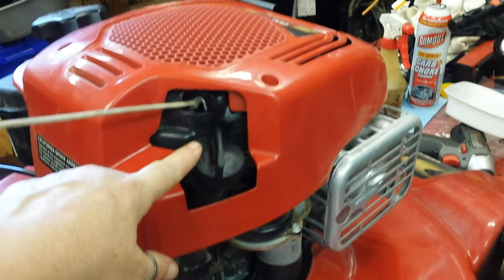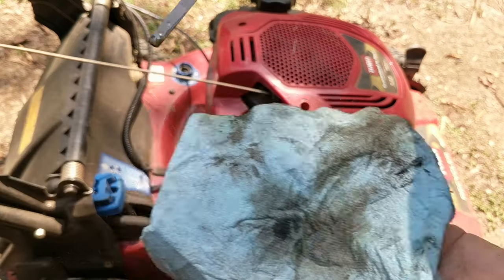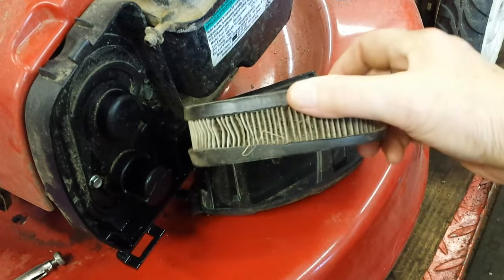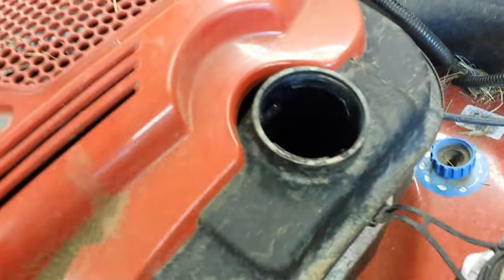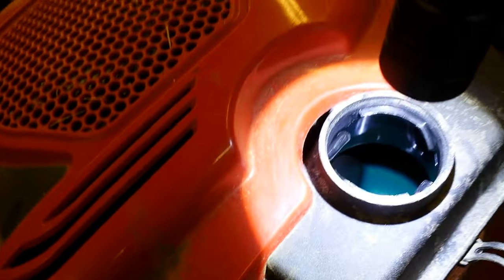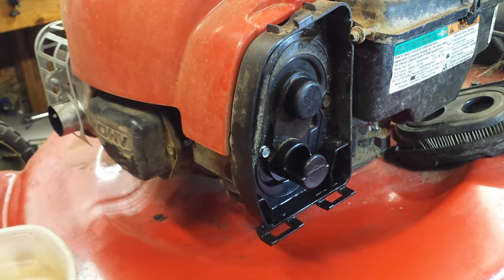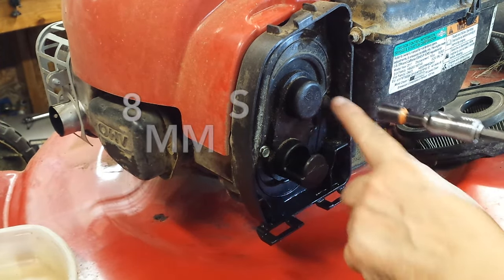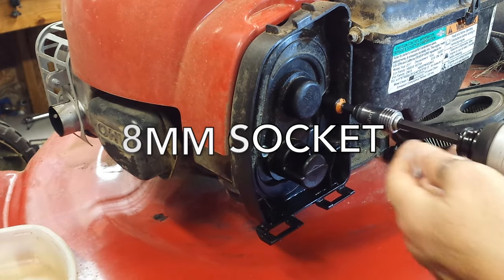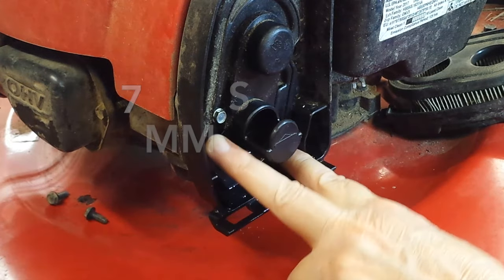I did discover that the oil was overfilled. This is a problem of overfilling oil I find with a lot of mowers. Now, the air filter is mighty clogged up, but that alone won't cause a no-start condition. The tank appears to have fresh fuel in it, and I know it's hard to see. There doesn't appear to be any debris in there, but I'll be draining out what's in the carb bowl to see if there's any water in there.